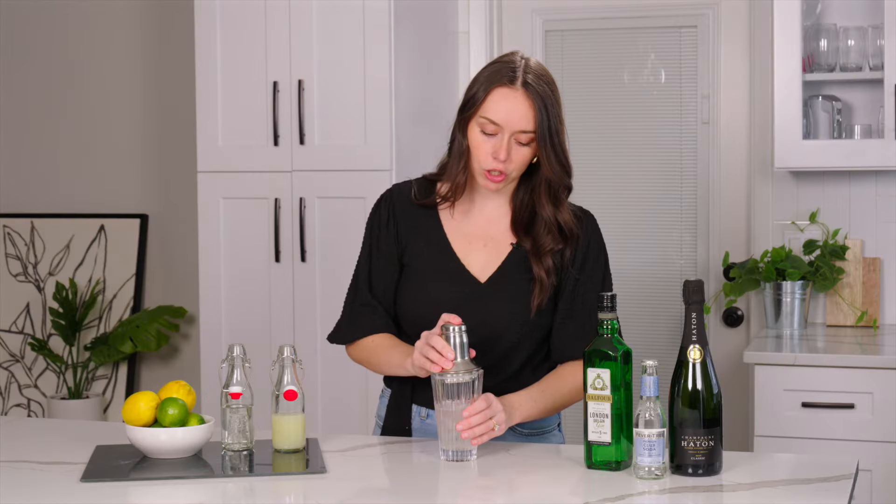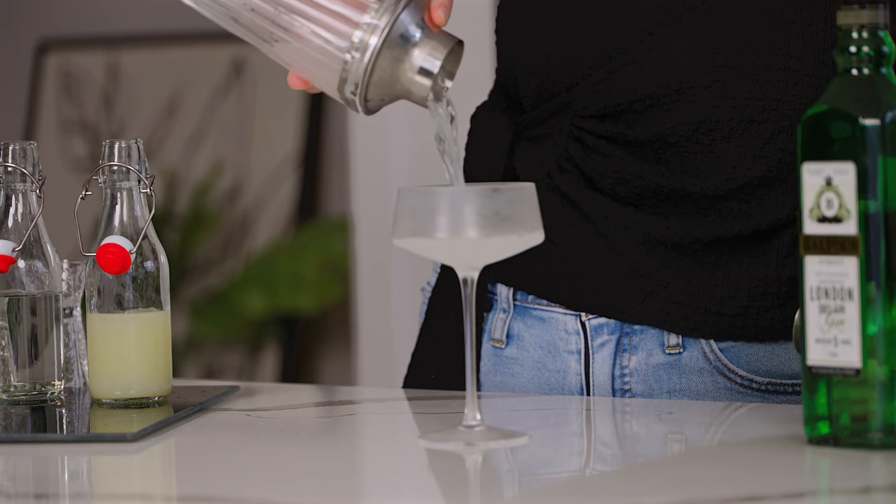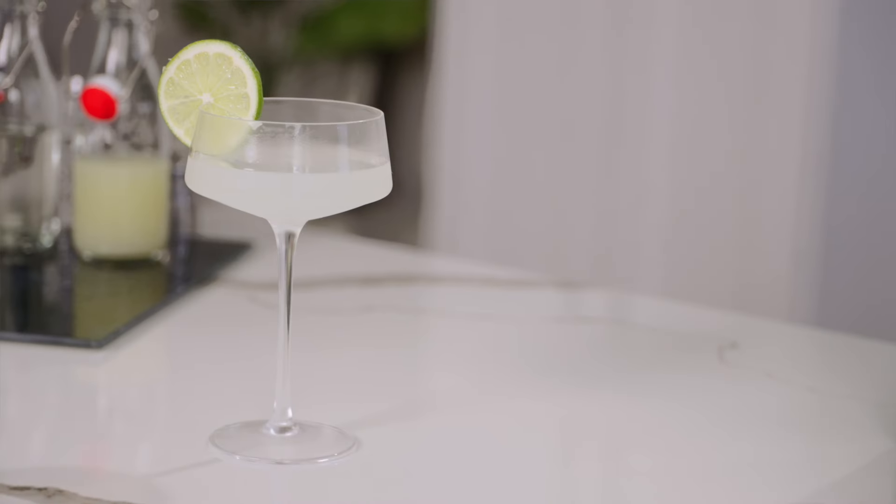Give it a good old shake. Then grab our chilled glass — she's nice and frosty — and pour this right in. Garnish with a lime wheel. And that's our gimlet.